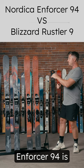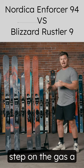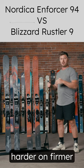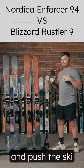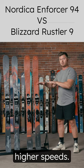Where the Enforcer 94 is going to edge out the Rustler is it's a ski that you can step on the gas a bit more. You can push the ski harder on firmer snow that we have here in the east and push the ski a little bit faster. It's not going to get as nervous when you reach those higher speeds.